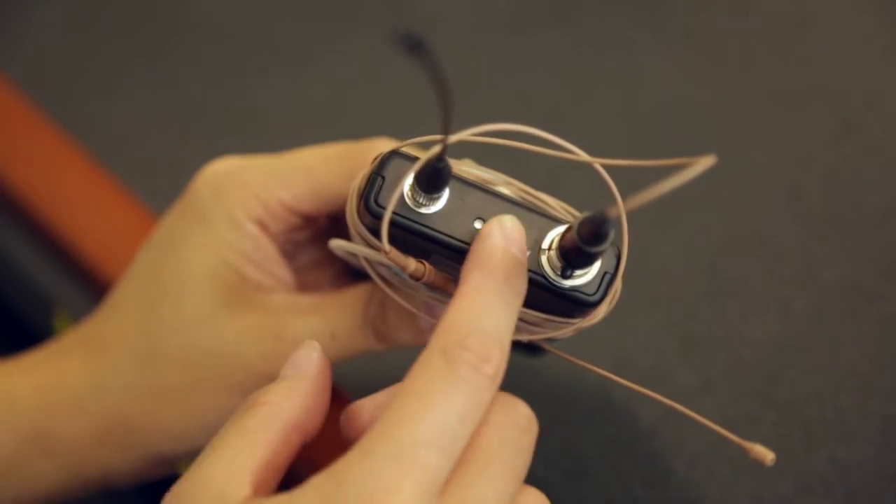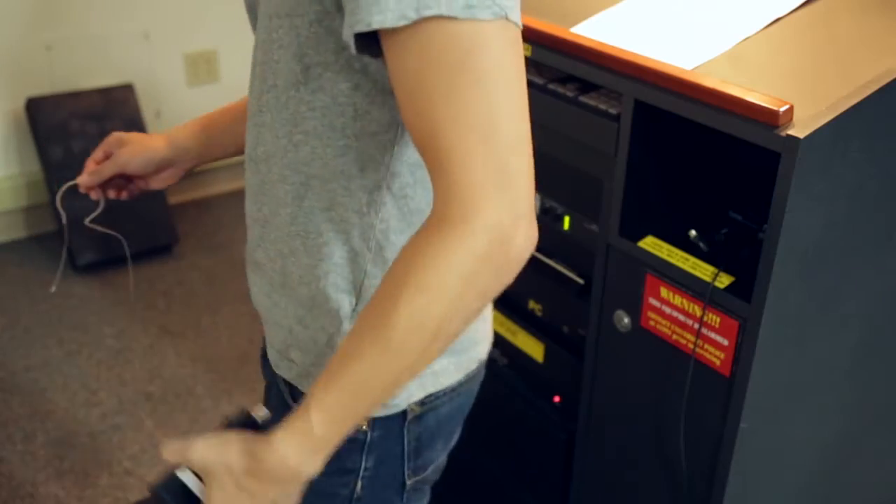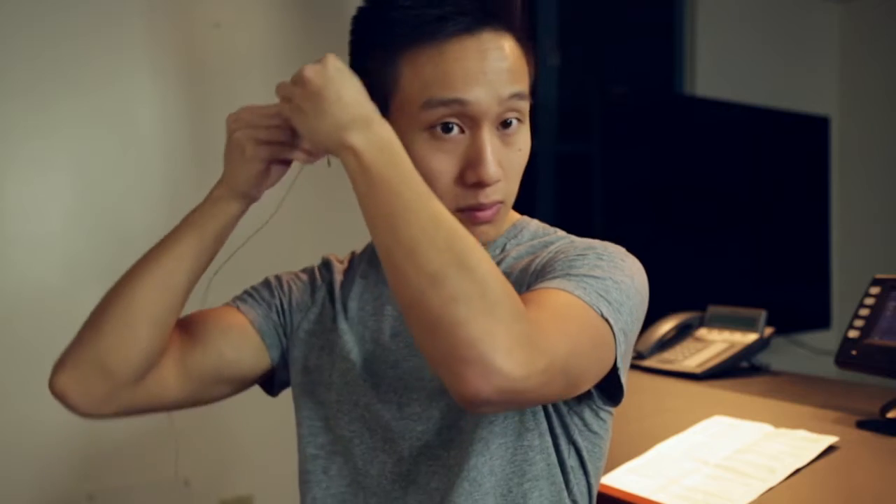Turn on the mic and replace the batteries if necessary. Then attach it securely to or in an article of clothing. Place on the mic. You are now ready to begin your lecture.